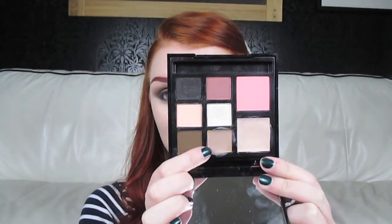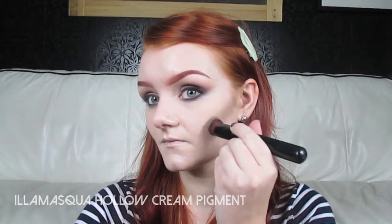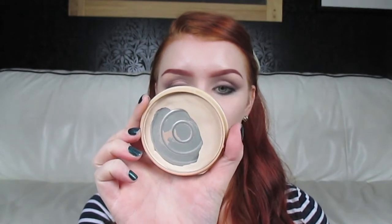Before I powder the rest of my face, I'm going to be using a cream contour — you can find it in the palette as well — this shade here which is called Hollow. Next, to powder my face I'm going to be using my Rimmel Stay Matte Powder in number one transparent. To continue with that contour, I'm going to be using Heroin by Illamasqua, which is just the same colour but in powder form.